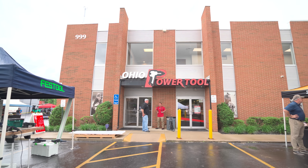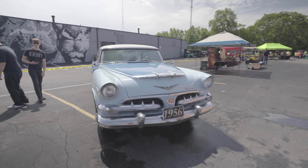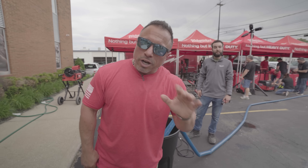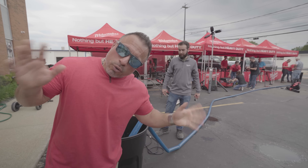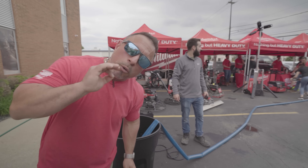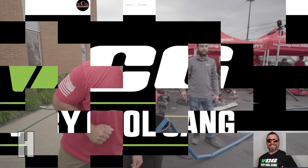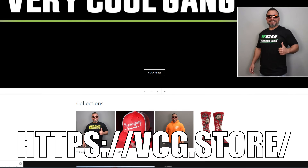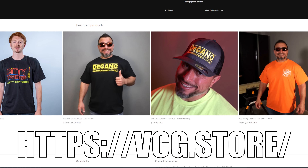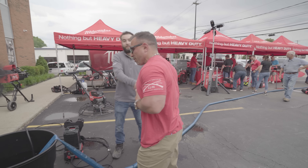What's up everybody, we're at Ohio Power Tool for their Spring 2024 open house event and we are in the Milwaukee Tool booth. We're going to take a look at a whole bunch of new Milwaukee tools. We have the foremost expert in submersible pumps on the MX Fuel line — his name's Ricardo. Welcome back everybody, this is Ricardo.